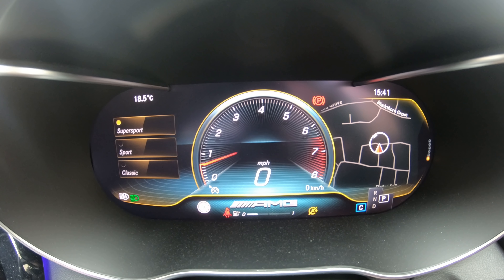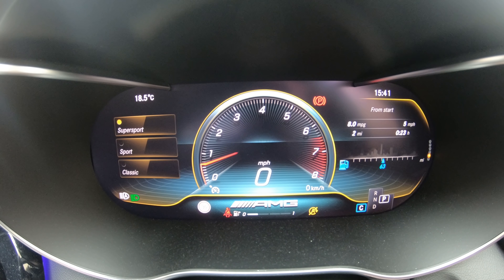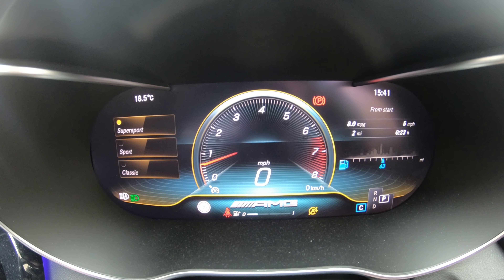Then we've got mile per gallon from the start of the journey. Don't worry about my awful mile per gallon here, it's just because I've been running the engine on idle. Then here it shows you your mile per gallon figures from your last reset - here you can see in 3212 miles I've done 19.3 miles per gallon.